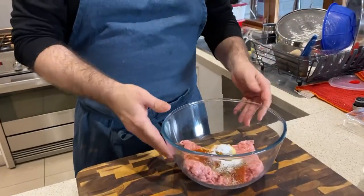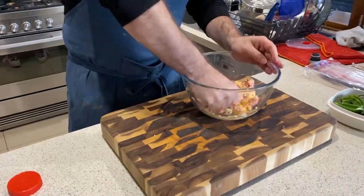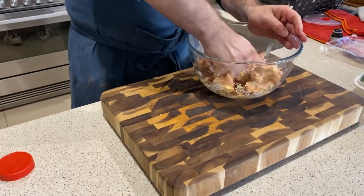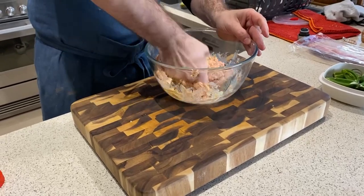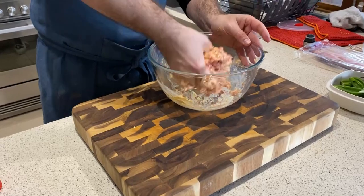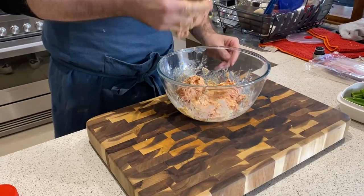Use your hands to mix this up. Get your hands in there, don't be shy. It's a bit gross but what are you going to do? Just until it's kind of combined — like that. Beautiful.